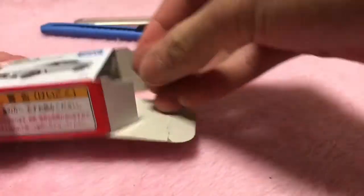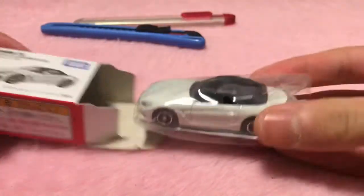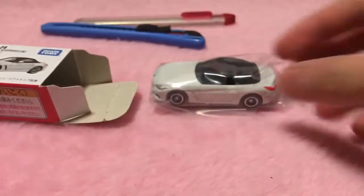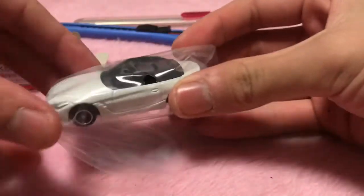I'll take out the contents. There's a paper inside this time — a lucky bag present flyer. A serial number is attached, but that's fine. Okay, here it is — this is what it looks like.